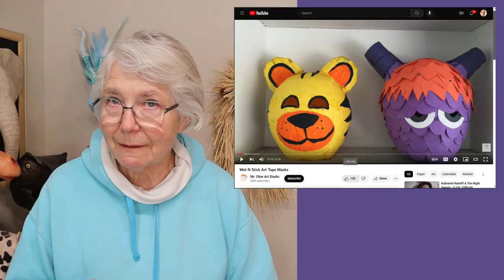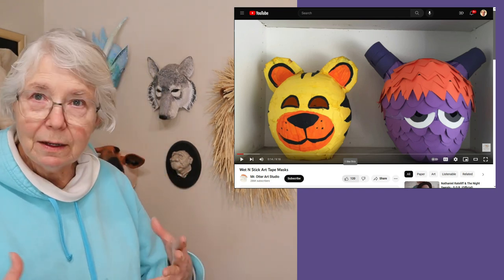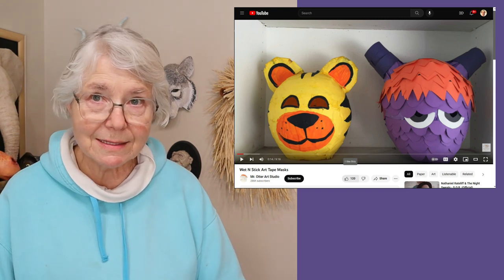I based the idea on another video — I'll put a link down below — where a lady in a school situation was using something called a wet and stick tape, a very specific brand, putting it over balloons and creating fun projects for kids. I couldn't find that wet and stick tape, and I mentioned that in my video.